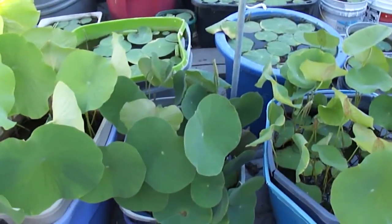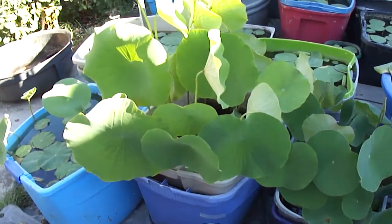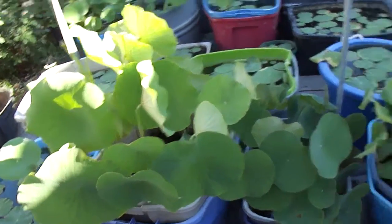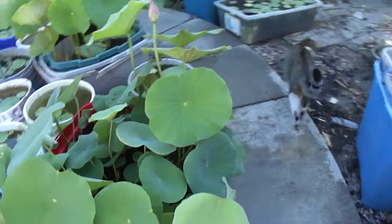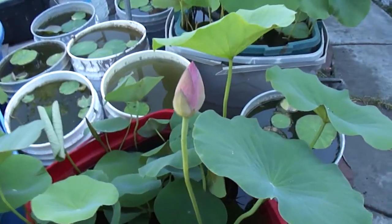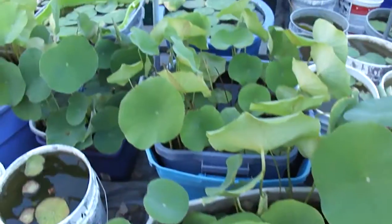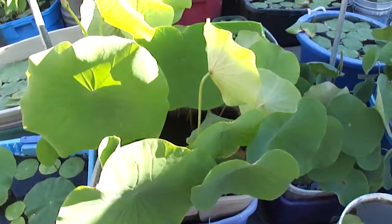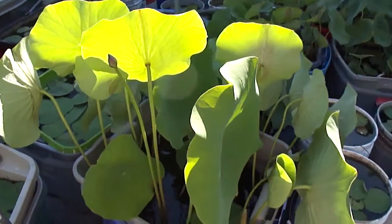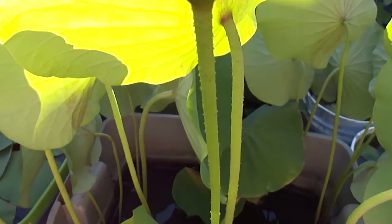So this year — last year I had one, two, three, four, five, six — a couple more. But only this one bloomed. And all I have so far is pink. I have no idea, I don't have any other color. But the people that brought them for me say they're different colors. And this one is blooming — another pink, I'm sure of it.